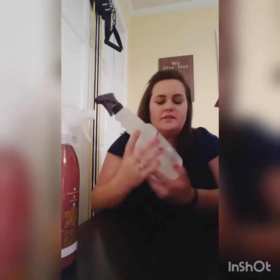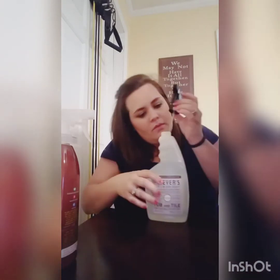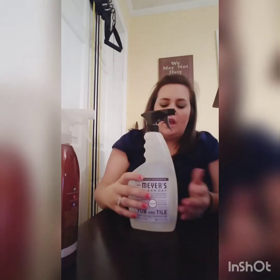The next one I got is the Mrs. Meyers Clean Day Tub and Tile cleaner, and this is in the scent lavender. I actually have dish soap that's in lavender right now and it smells about the same. Mrs. Meyers products have a very homemade scent to them — kind of like an Amish smell. I personally like that, and the lavender smells amazing. It's aromatherapeutic.